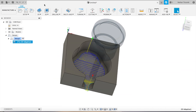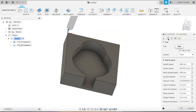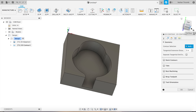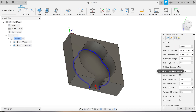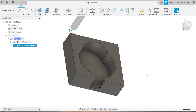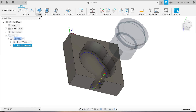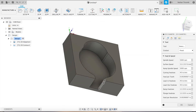Next we'll do a simple contour — select that right there. Check to make sure there's no stock to leave — that's good. All of our speeds and feeds are the same and that looks good.